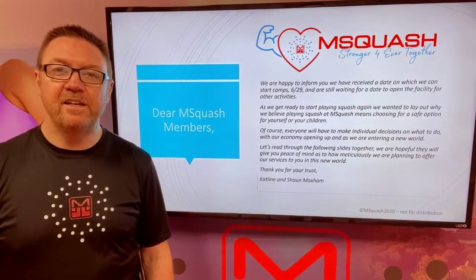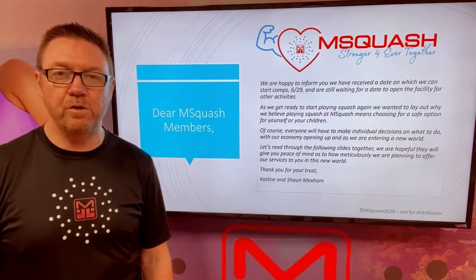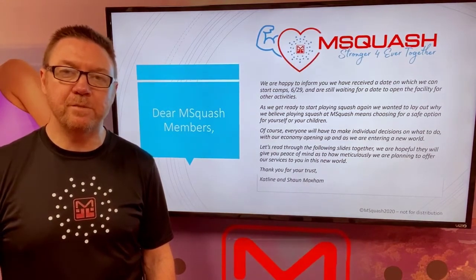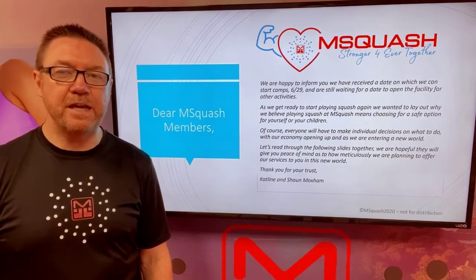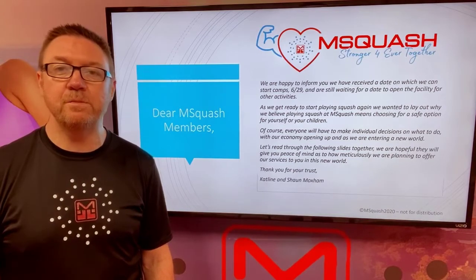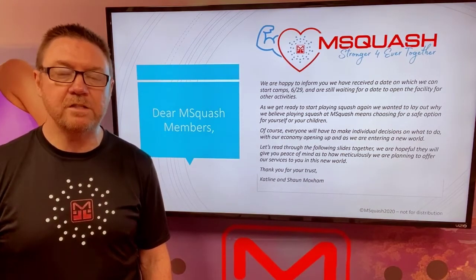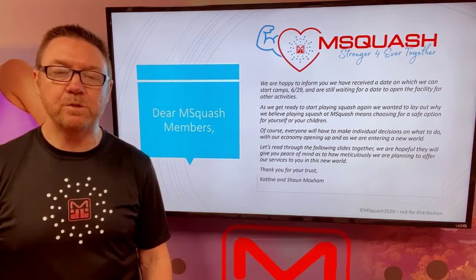Dear Emsquash members, after being closed now for nearly four months at Emsquash due to the COVID-19 pandemic, we're slowly starting to get to the stage where we can reopen throughout the summer. Before doing that, we would love to thank you all for your support during these last months. Both Kathleen and I have been overwhelmed with the positive messages and support that you have provided for us, and we're looking so much forward to getting you all back on the courts here at Emsquash.